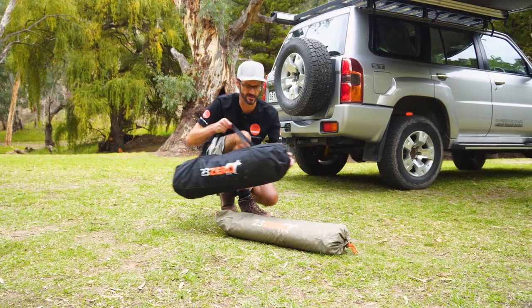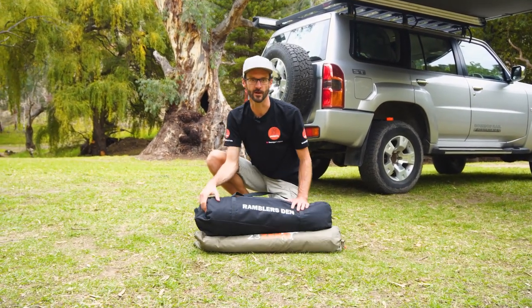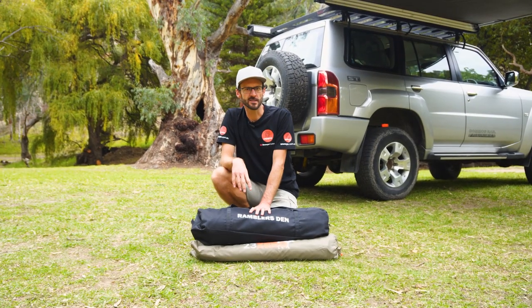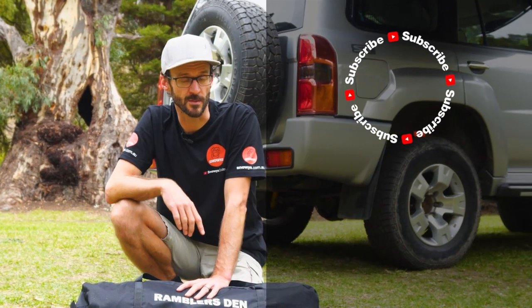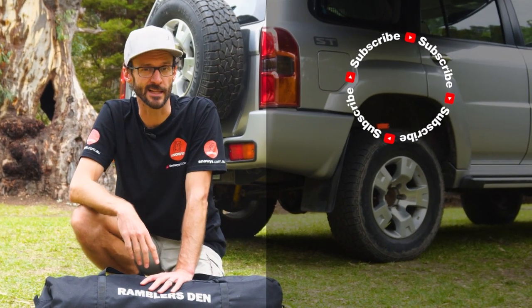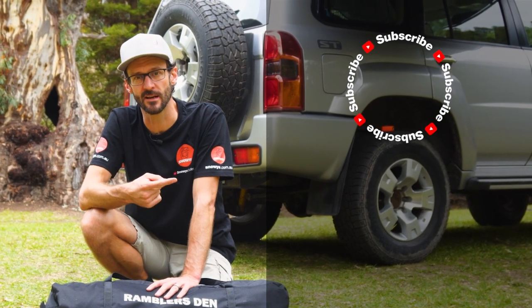That is how to set up and pack away the Rambler's Den from 23-0. It was nice and easy by myself, and certainly easier with a second set of hands — it's a great addition to your four-wheel drive awning. You can grab these online at snowys.com.au at their lowest prices every day. If you've got any questions, let us know in the comments below, subscribe to the channel, or check out some other 23-0 videos.